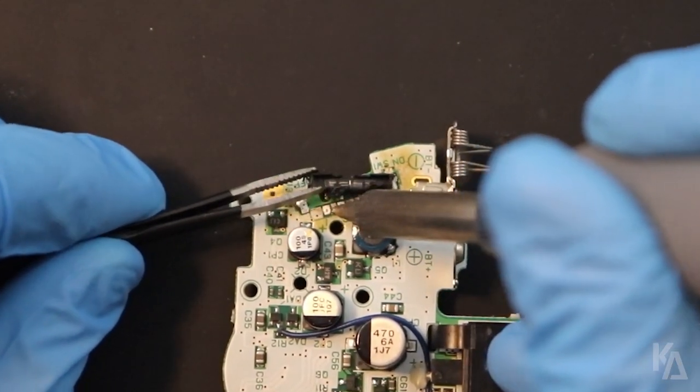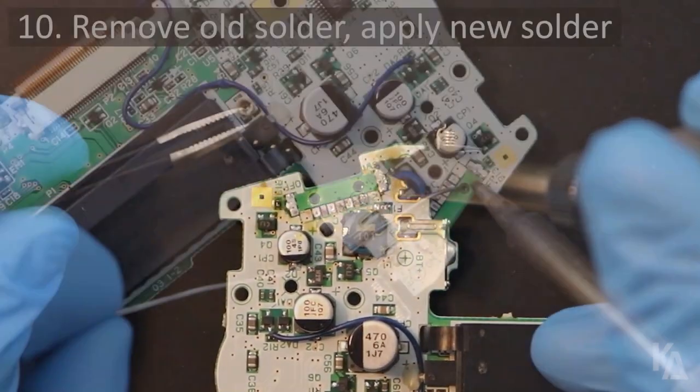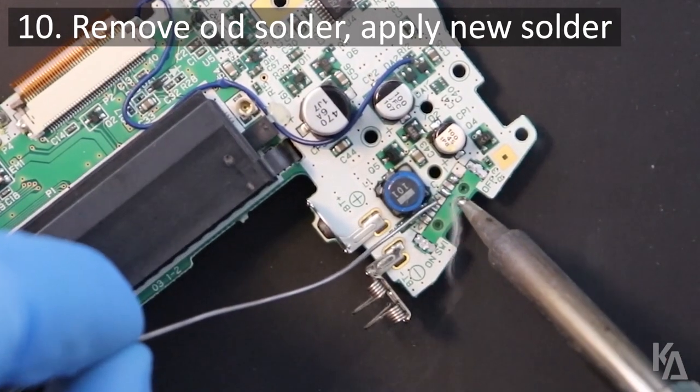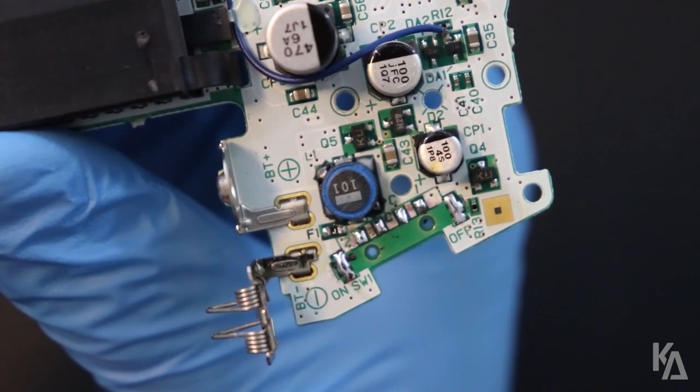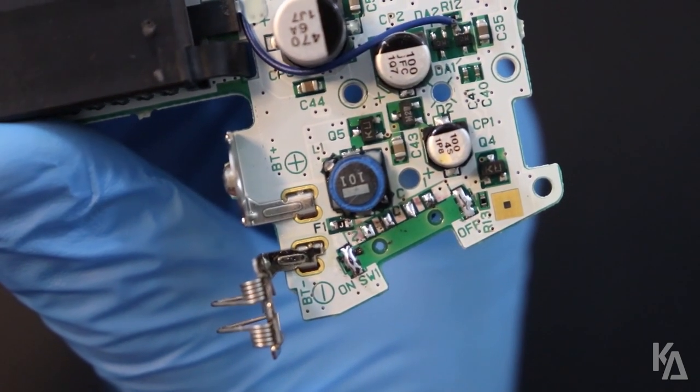Let's jump right in. First, I want to talk about my soldering technique. Putting solder down on the pads first is the easiest way that I've found to perform this repair with a soldering iron. However, some would argue that there's a better, more technically correct way.